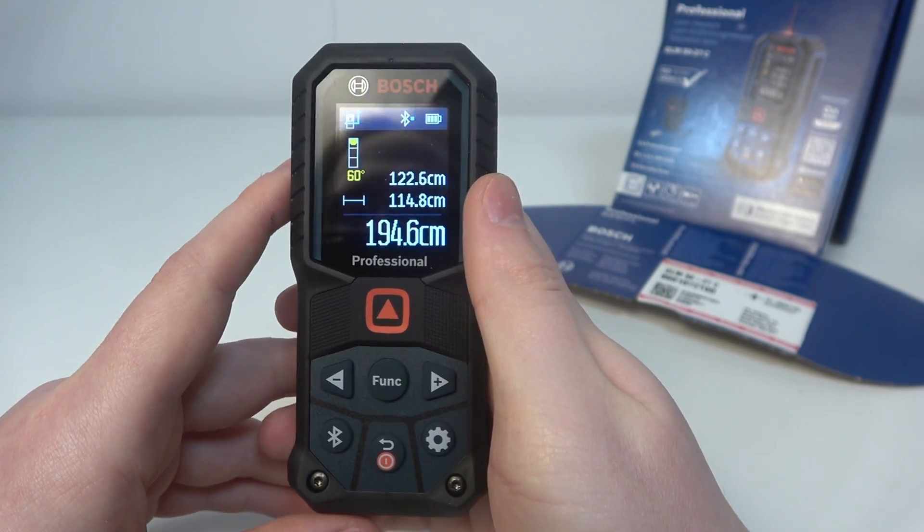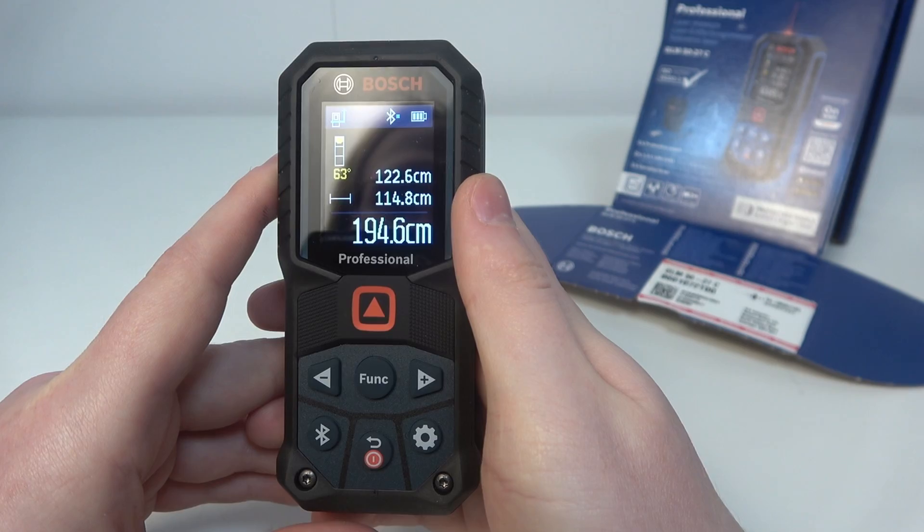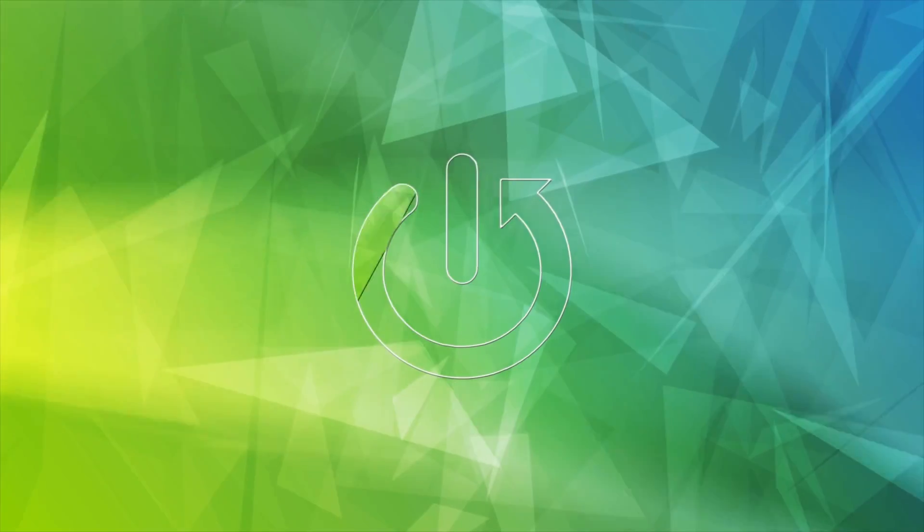Hello! In this video I want to show you how to perform tilt calibration on a Bosch GLM 5027C.